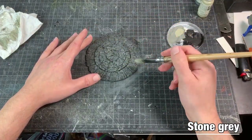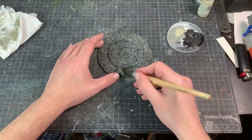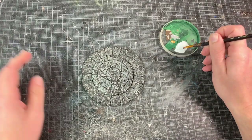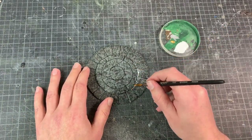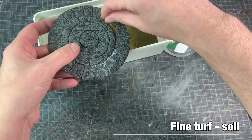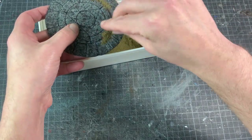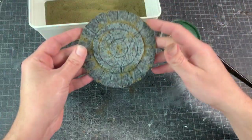The second layer is a dry brush of stone gray. Time to apply a first layer of foliage. First I lay down a little bit of thinned-down PVA glue where I want the foliage to be. I used fine turf soil by Woodland Scenics — simply rub it on, tap it off, and do this for the entire stone where you want the moss-like foliage to be.